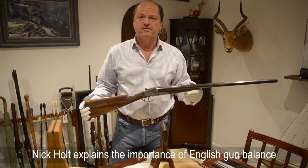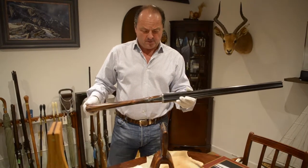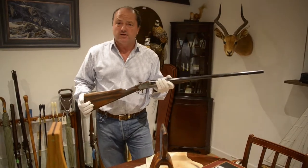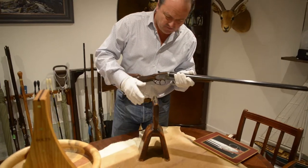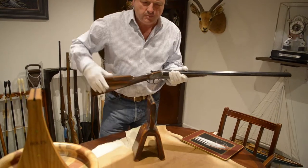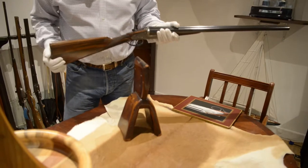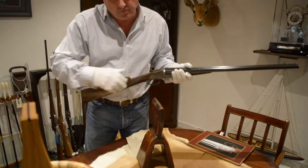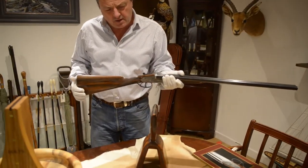Hello. I have here a Henry Atkin Best Sidelock Ejector. I remember, must be good 30 years ago, I was at Purdy's and I saw this in the long room. I didn't have a clue what it was or what it was for. And I think it was Nigel Beaumont who told me that this was built about 200 years ago, and every gun they built had to go on this before it left the factory or left the headquarters.